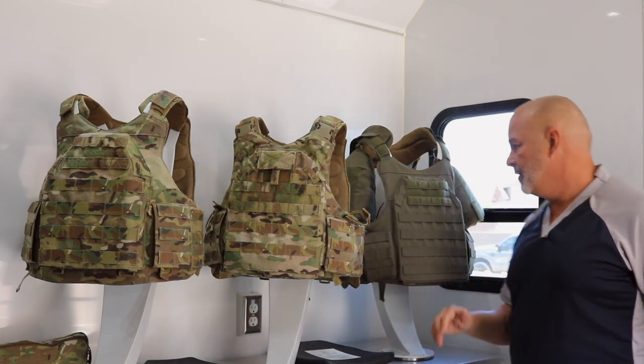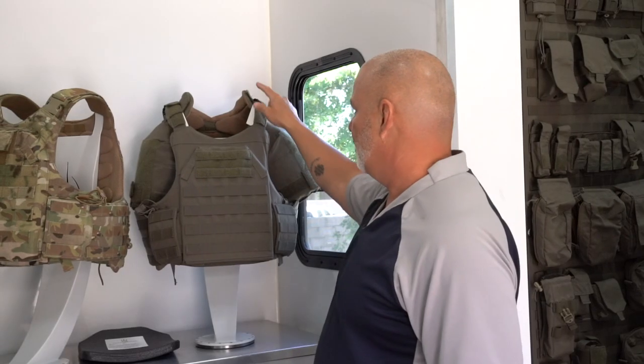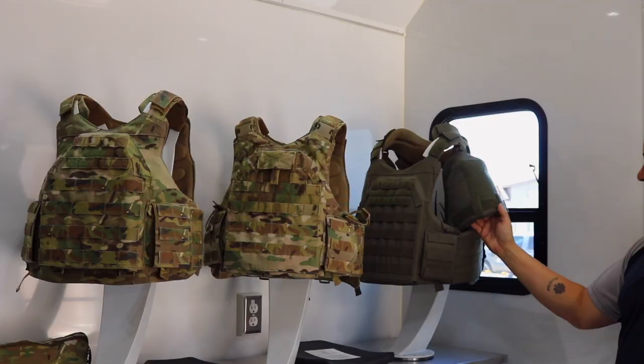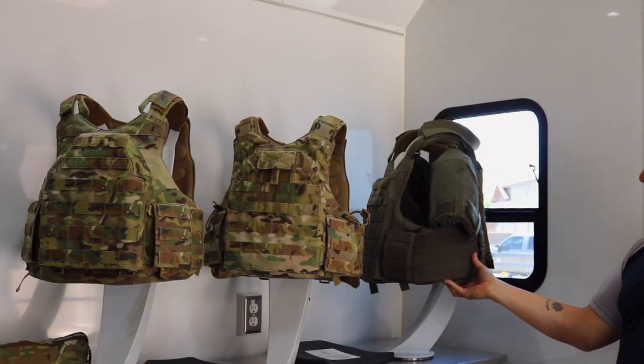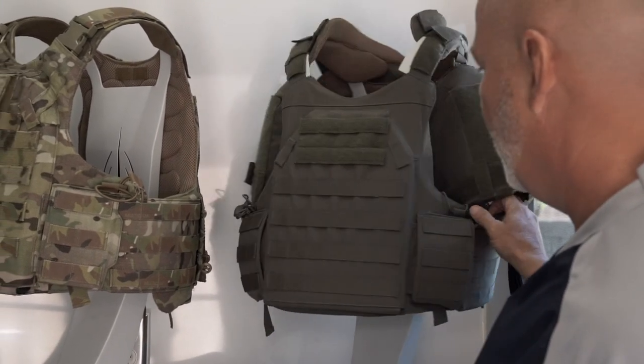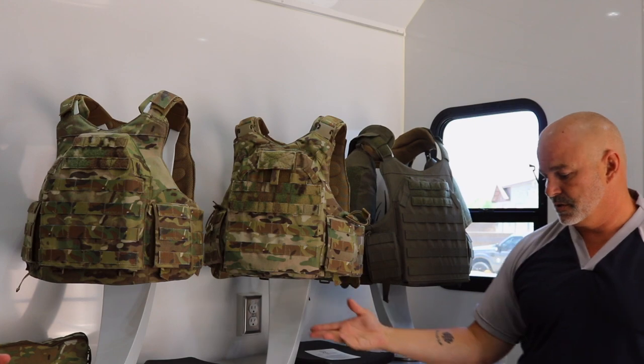We also have a more law enforcement-driven version. You can add collar, throat, ballistic biceps, and ballistic cummerbund covers where we have soft armor on the actual component itself. We can also add lower abs, groins, and other components.